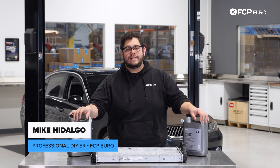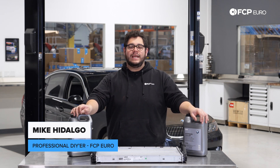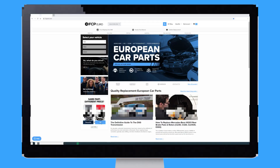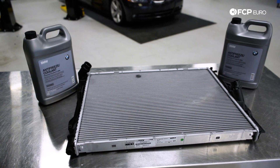What's going on my good people? Mike Hidalgo here. Thank you for joining us on another FC Piero DIY. Today we're going to be working on a 2006 BMW 330i, and we're going to be doing a radiator replacement.